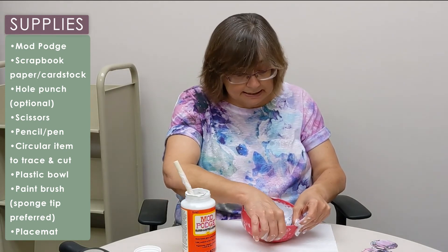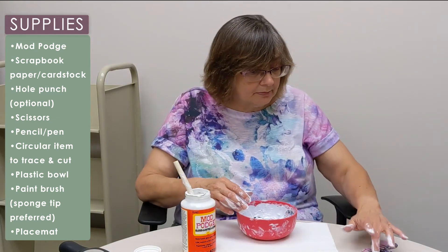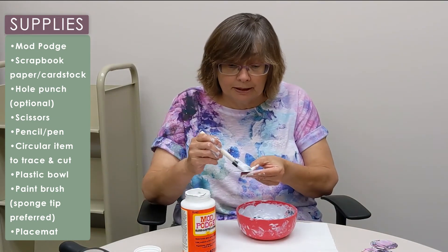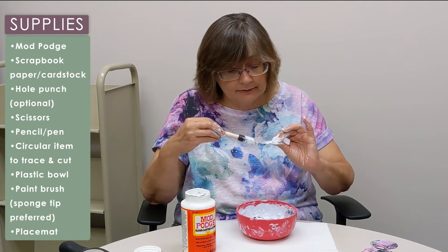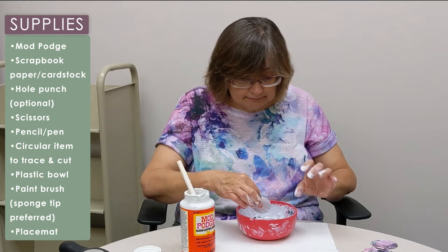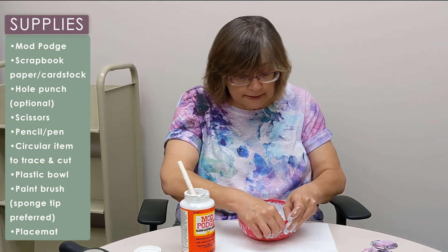They're very, very nice, and trust me, this can get addicting. This is my third one that I've made so far, and I really want to try a bigger one. You can make them any size whatsoever. Just realize that it can be addicting and you're probably going to want more than one.